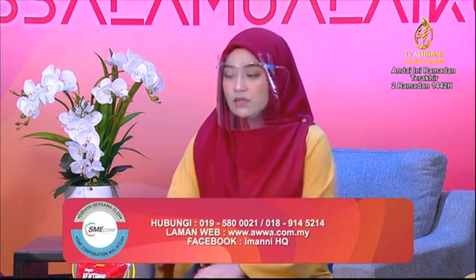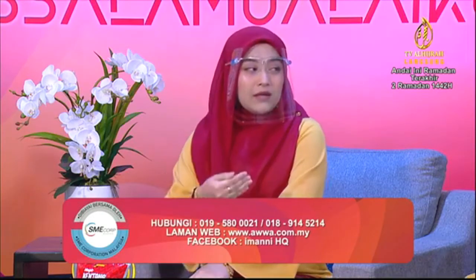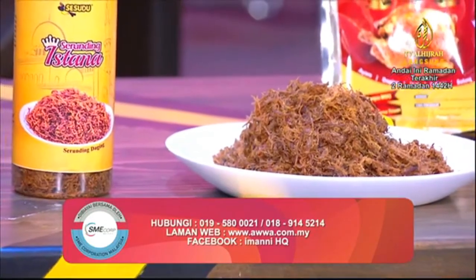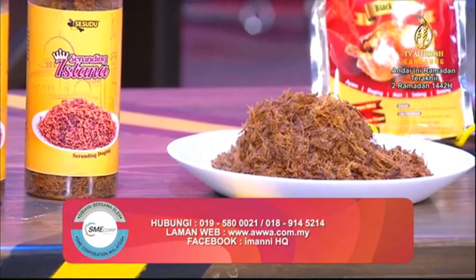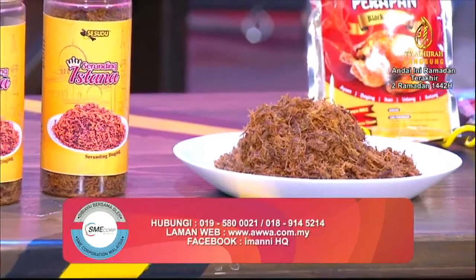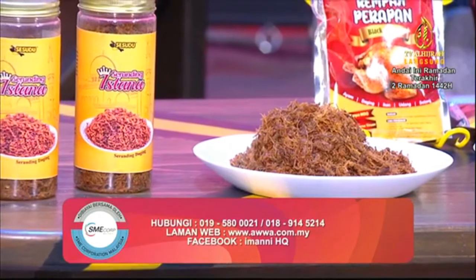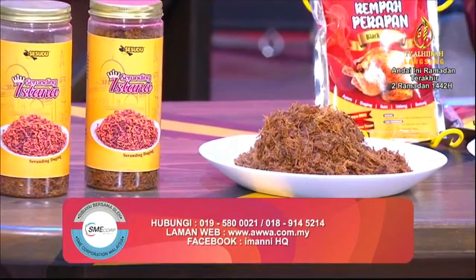Untuk Serunding Istana, yang ni special - ni serunding daging. Jadi bila serunding daging ni, dia lebih kepada lauk tambahan untuk apa jua menu. Contoh ibu-ibu kat luar sana masak sup ataupun apa-apa juadah, boleh tambah sekali dengan serunding daging ni. Kalau saya memang suka makan serunding daging tu dengan nasi panas je, tak perlu nak tambah apa-apa. Memang rasa ni pun dah cukup.